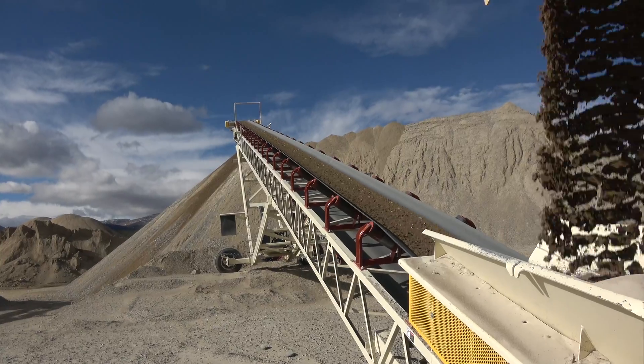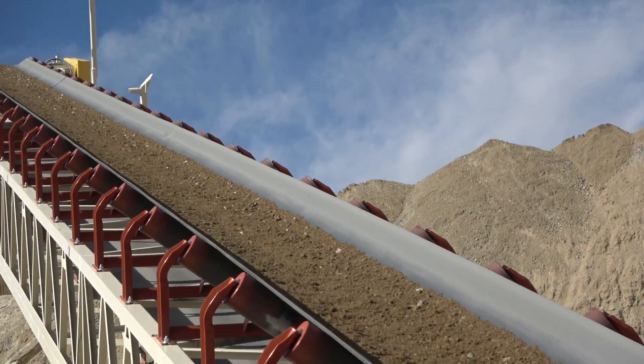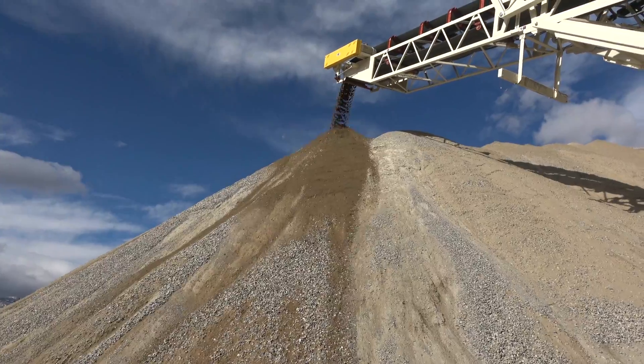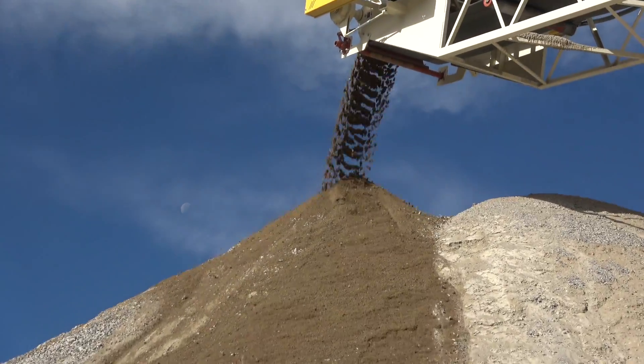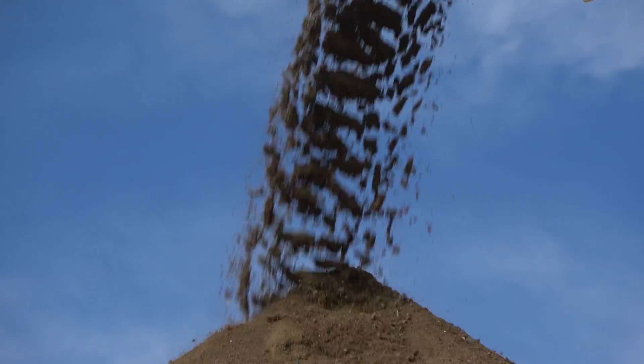And here is the conveyor for the road base. Thank you for watching this episode of Discover Wilderness. Please like and subscribe, and we will see you next time.